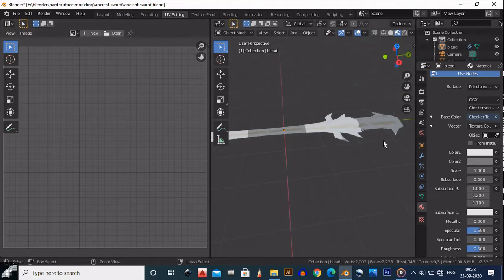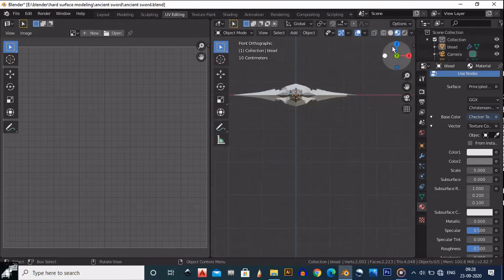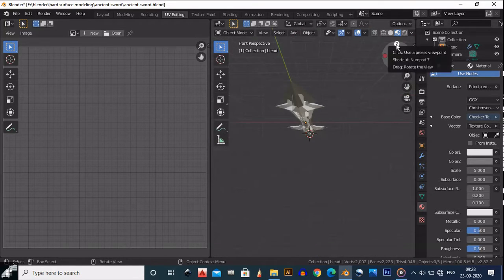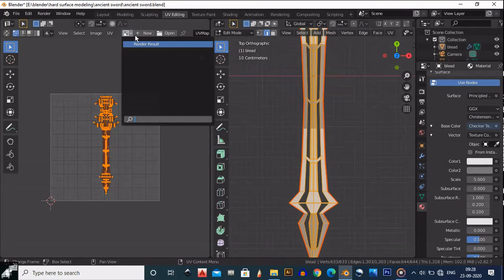We just need to scale it a little bit. Go to the top view, and open the UV texture panel there.